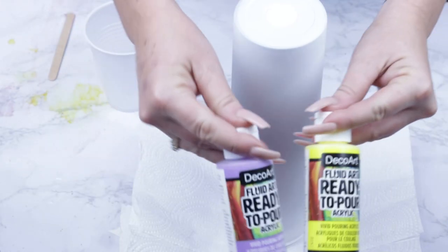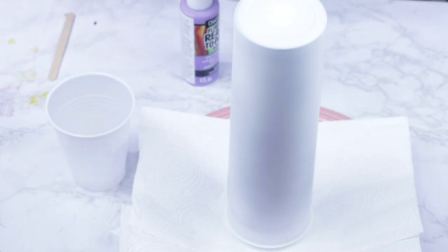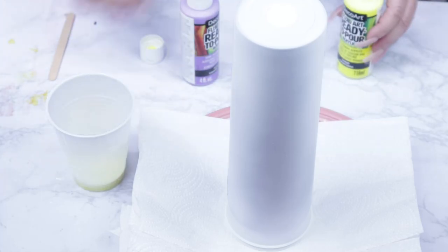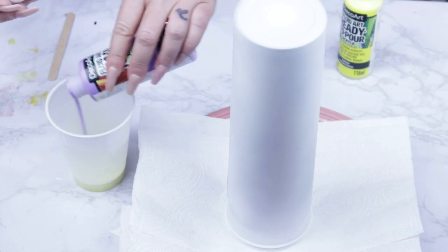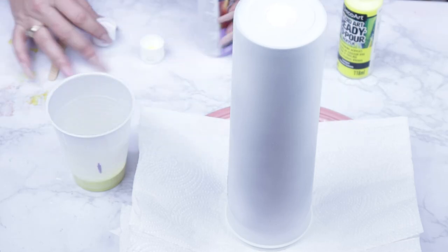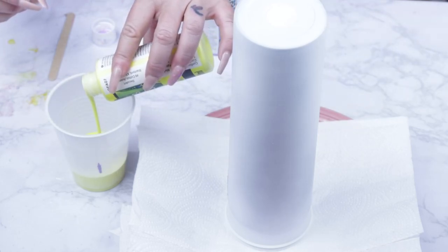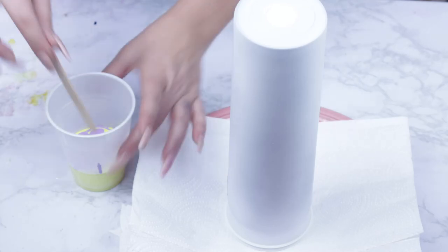Because I'm using Fluid Art from DecoArt, these are already ready to pour. I'm using lavender and lemon for this project today. Because I do not have to mix my paints with water, I just put them all into one cup. You can use more colors or you can just use two colors, and that's what we're doing today. I really wanted more yellow and a hint of the purple.